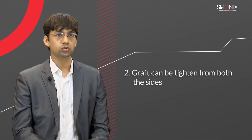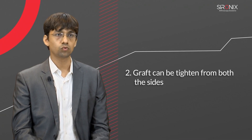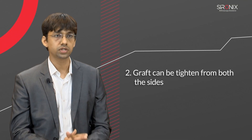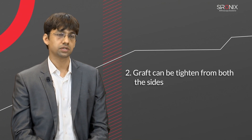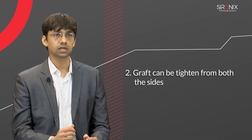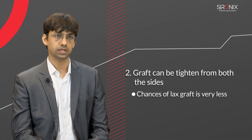The second advantage: in the bio screw technique, the surgeon tightens the graft with one hand and tightens the screw with the other hand, so the entire tension of the graft depends on human force. While in all inside ACL reconstruction, since the loop is adjustable on both sides, the graft can be tightened from the femur side as well as the tibial side, so the chances of post-operative graft loosening are very low.